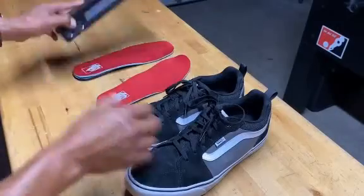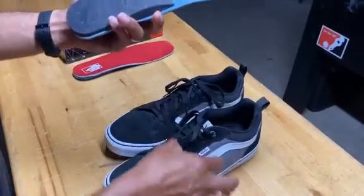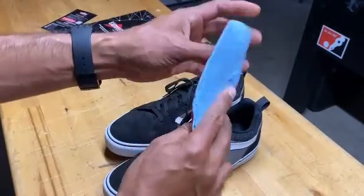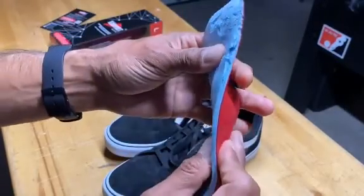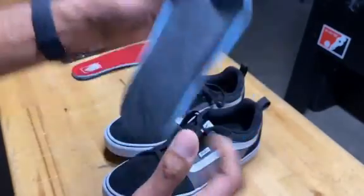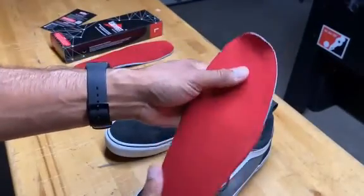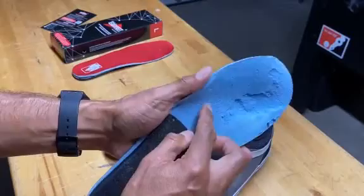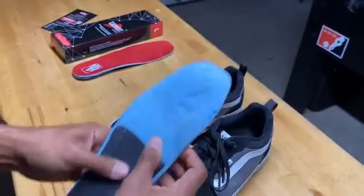I really like these Vans shoes, but the insoles that come with them completely suck. The Vans have these really thin insoles — I love the outside of the shoe, but the original Vans insole just felt like I was literally walking on nothing.